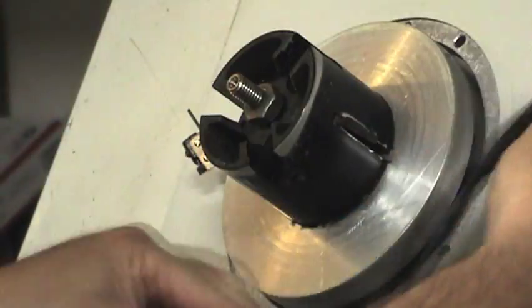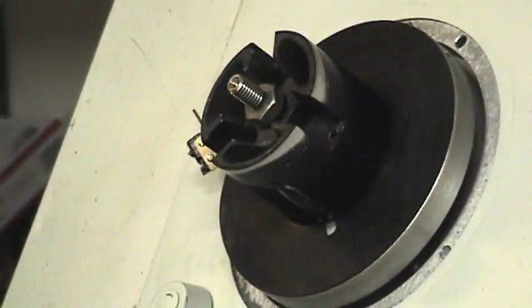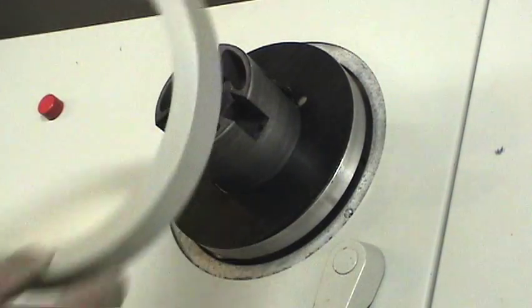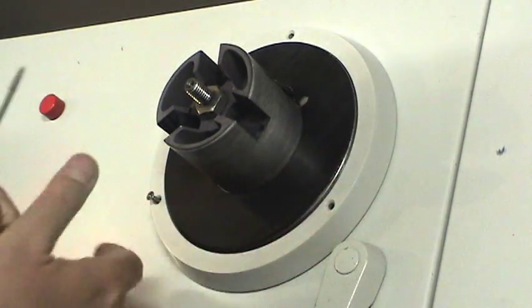I removed the old rubber pad from the reels and put a new one on so it's nice and shiny. I put a reel on there to kind of hold it down so the adhesive will set. There was a collar around the reel and we've removed that, cleaned it, and here we'll put it back on.